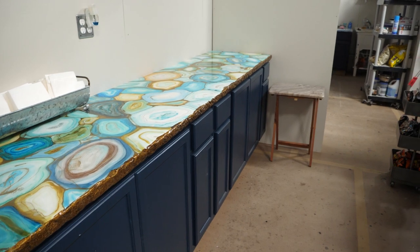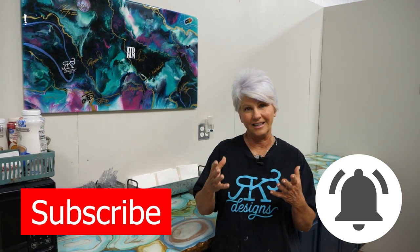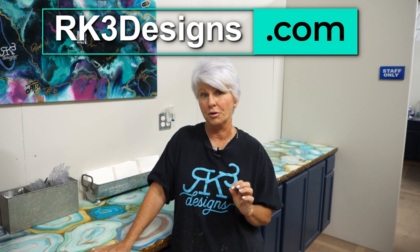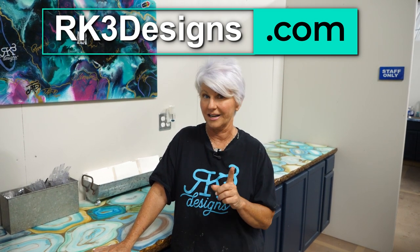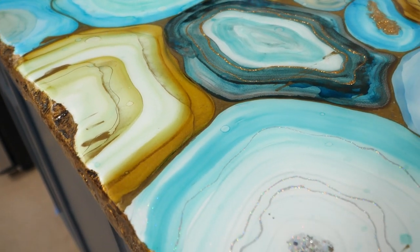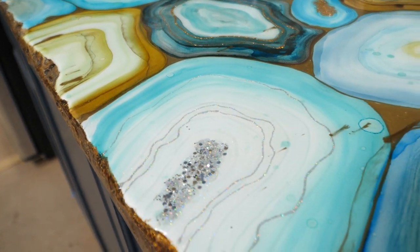Our countertop is finished and I am in love with it. If you like this video, give me a thumbs up, subscribe to our channel, and let us know what you think in the comments below. We'll post the products and links we used on this countertop. Check out our website at rk3designs.com for promotional information, classes, and more. Sign up for our newsletter and you'll receive special coupons and promo codes. Until next time — don't be scared, move forward, and be creative!